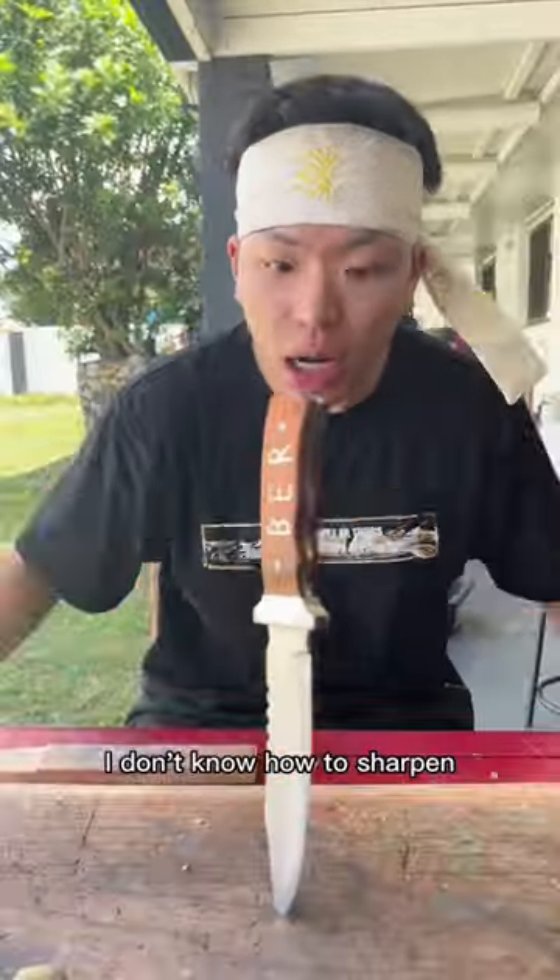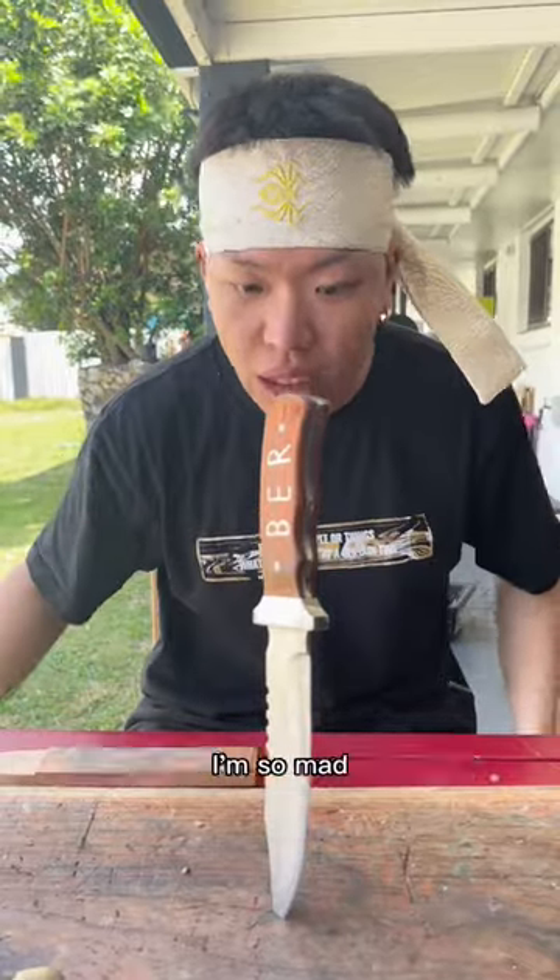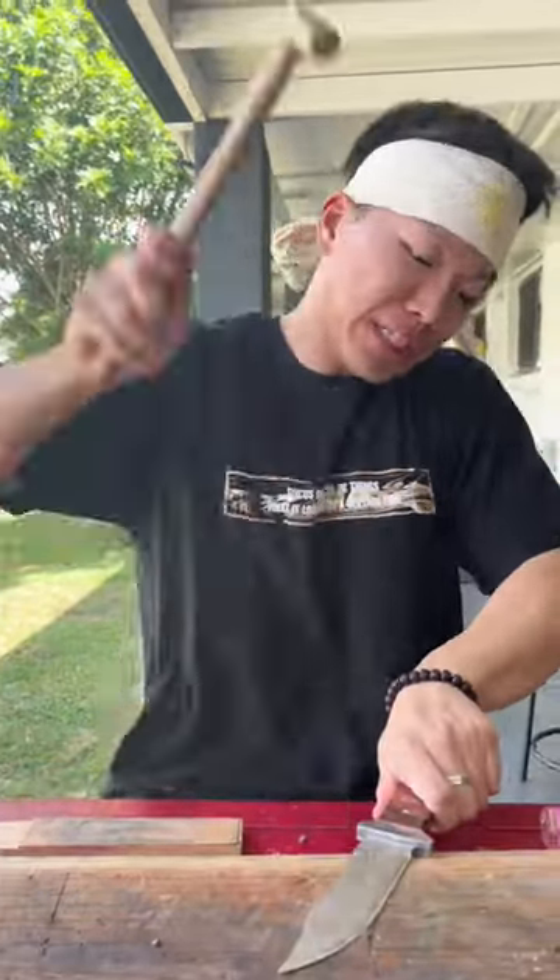I'm not a sharpener. I don't know how to sharpen. Every time I die, I get a new one. I'm so mad. Chill, chill, chill.